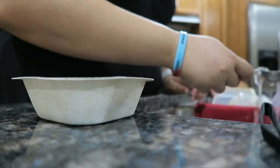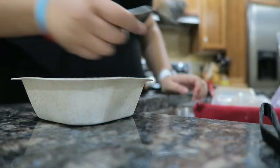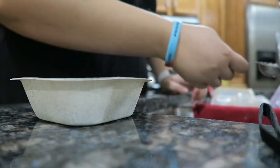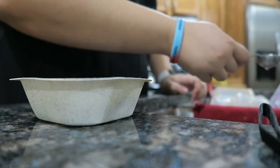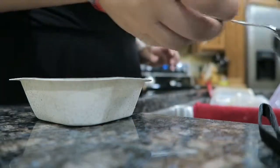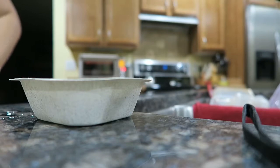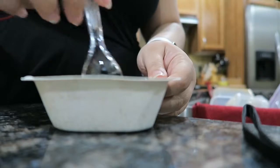I'll just put the cold water in the tablespoon — one, two, three. Okay, I'll just mix it with a spoon. I'm going to use a plastic spoon.